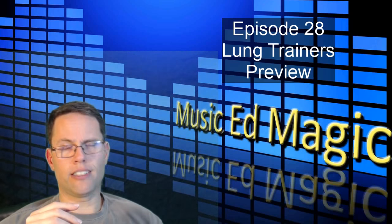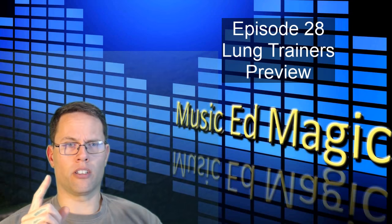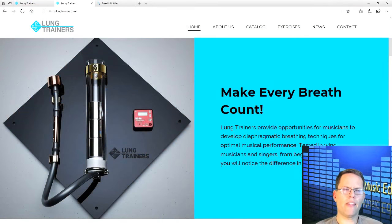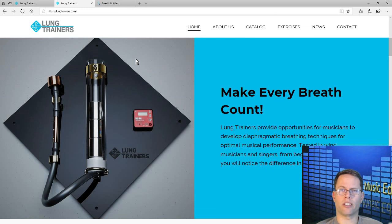Now if you've never seen or heard of this before, it may look a little bit familiar when you first see it. This is what it looks like — it is an acrylic tube that has some weights in it. You may think this is the same thing as one of those old ping-pong ball breath builders that you've seen before and that you may have even used when you were in college or when you were learning your instrument.